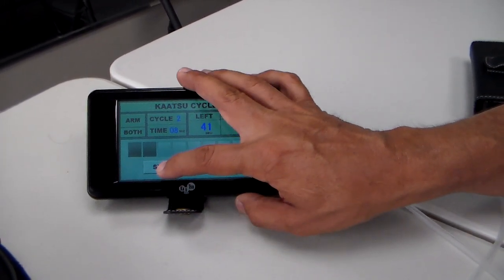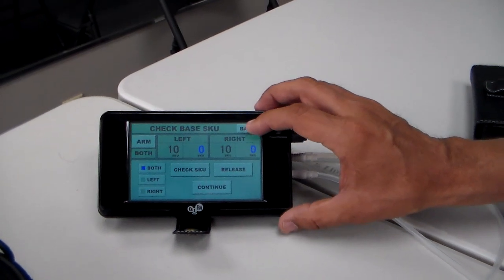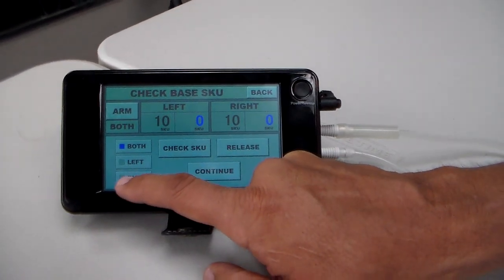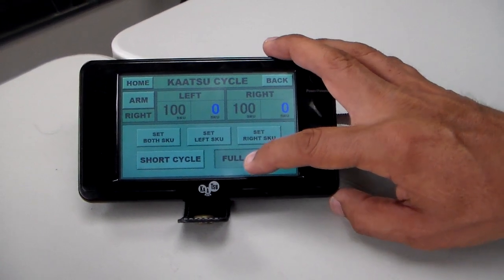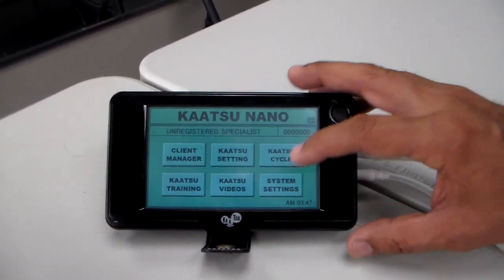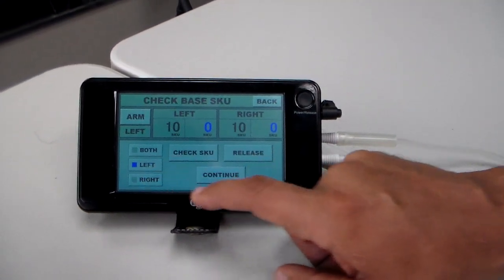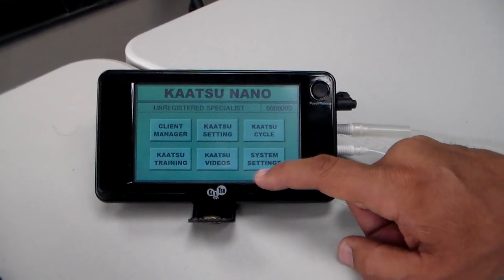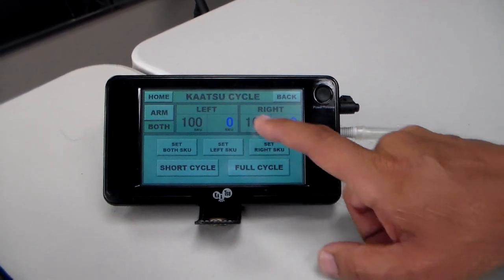For the purpose of this demonstration, I'm going to stop it. Let's say you're hurt and you only want to do the right side. In this case, in the main screen, you go to cycle, and if you only want to do the right side, press right. This means only the right side will fill up. Hit continue, and when I hit full cycle, you'll see only the right side be inflated — the left side will not be. If you want to do only the left side, do the opposite. If you want to do both sides, the machine always defaults to both — hit continue.